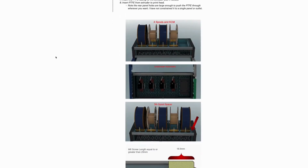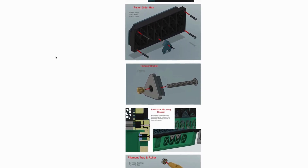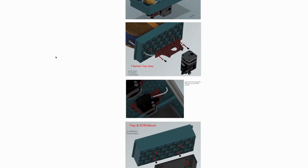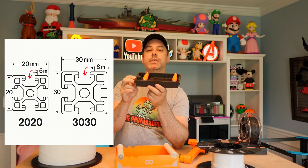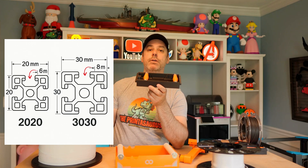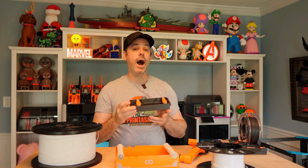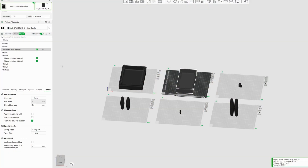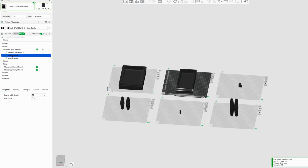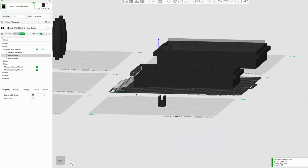I had to make a few adjustments. This was designed for 20-20 extrusion, which means there's a 6 mm gap — so where it fits into the extrusion is a 6 mm by 6 mm setup. For 30-30 extrusion, it is 8 mm. So I simply put this in Bambu Studio, made a modifier block on each tab on each side, and increased the size to 8 mm. Very simple — if you're doing quick work, modifiers are a great way to do that.